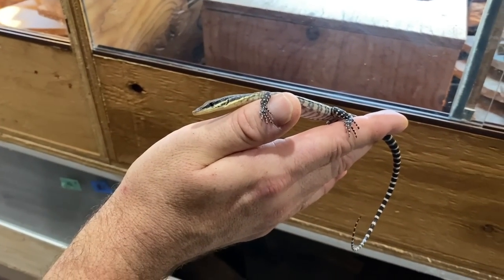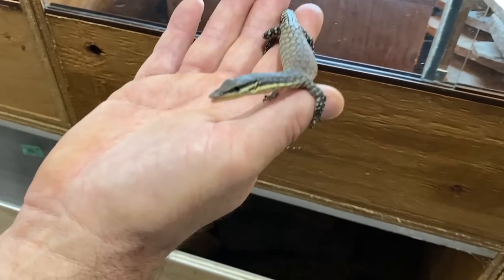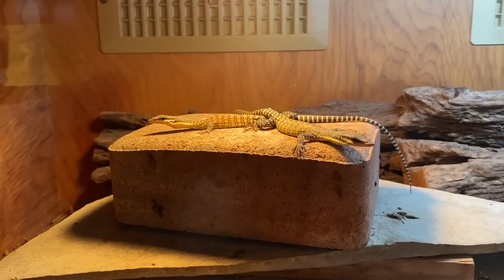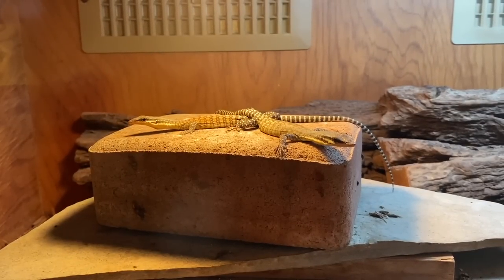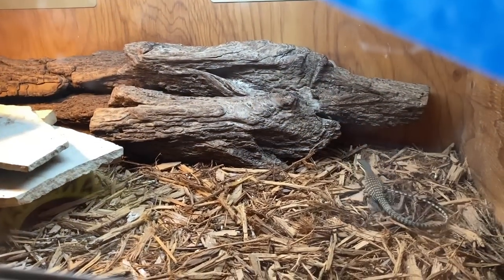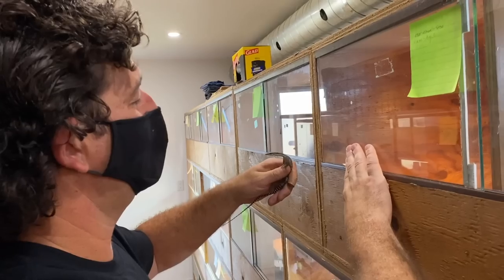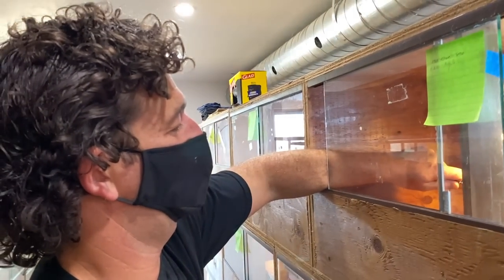They actually don't do too bad together as babies, provided you have a decent sized enclosure. I have four babies together in a three-foot enclosure. I don't recommend keeping baby monitors together if you can avoid it, but these guys tend to be tolerant with other babies.